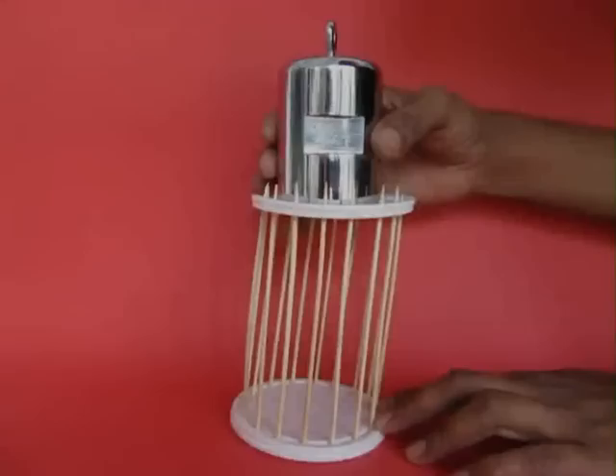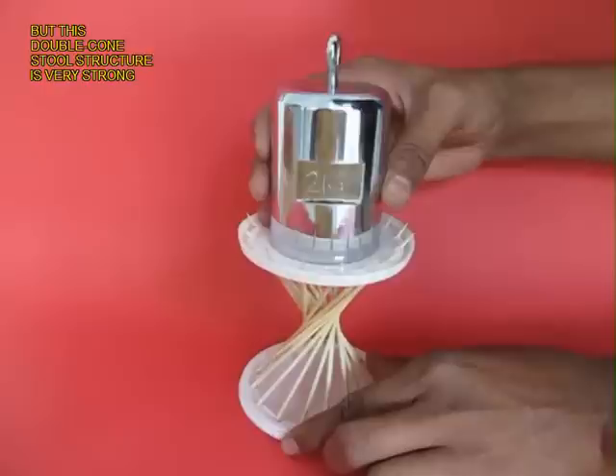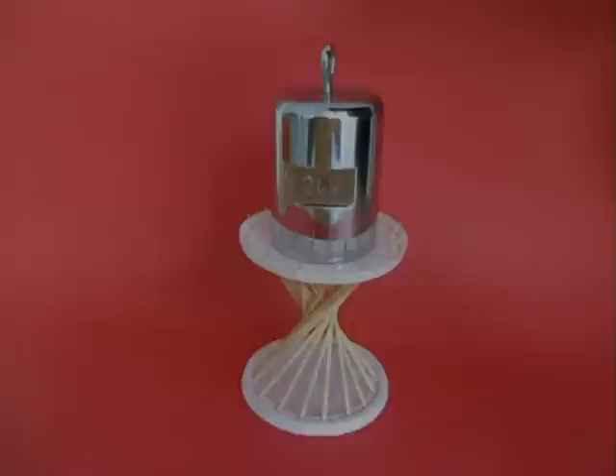If you take the cylindrical cage it is rather unwieldy, but if you give it a twist it becomes like a double cone and is able to sustain 2 kgs or a whole pile of books.